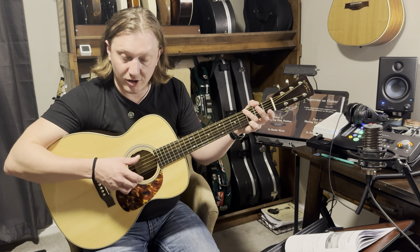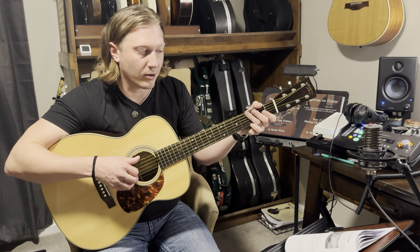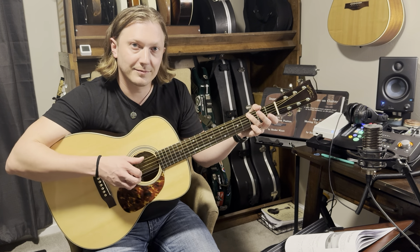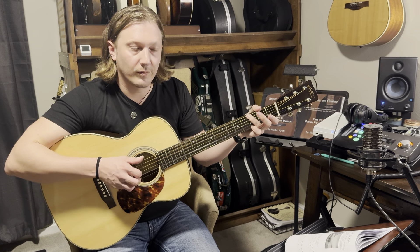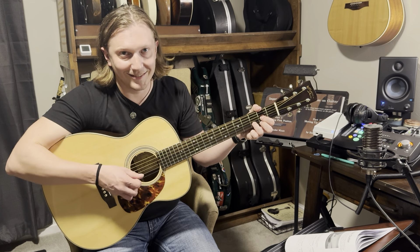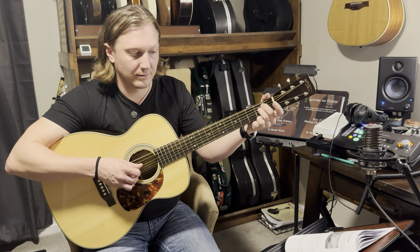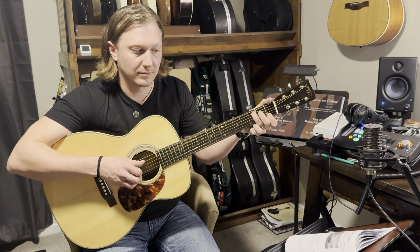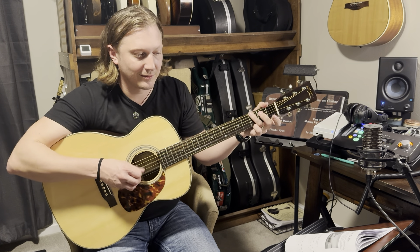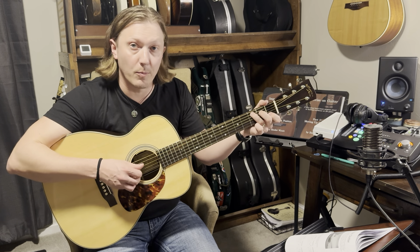So thumb, and then we're gonna pinch those two together. I did the reverse. When I go to D, everything shifts back down. And then the reverse — I think the reverse, ironically, is probably the more popular.